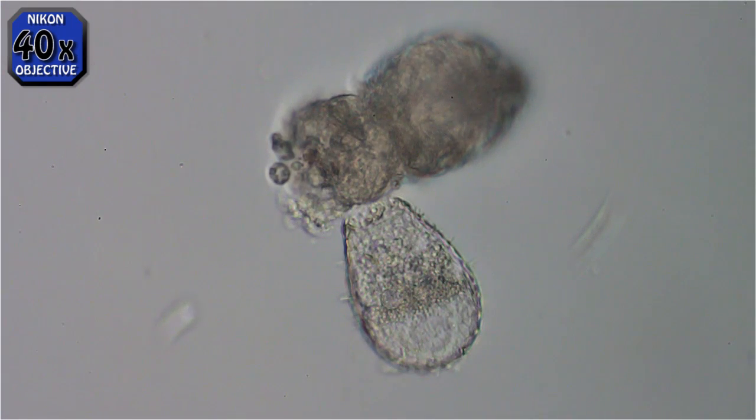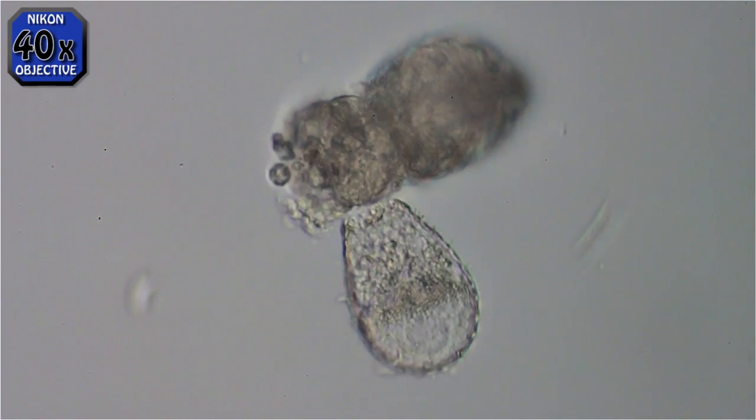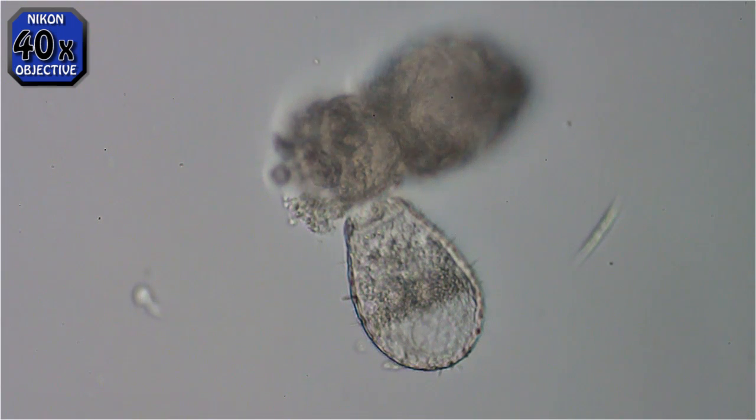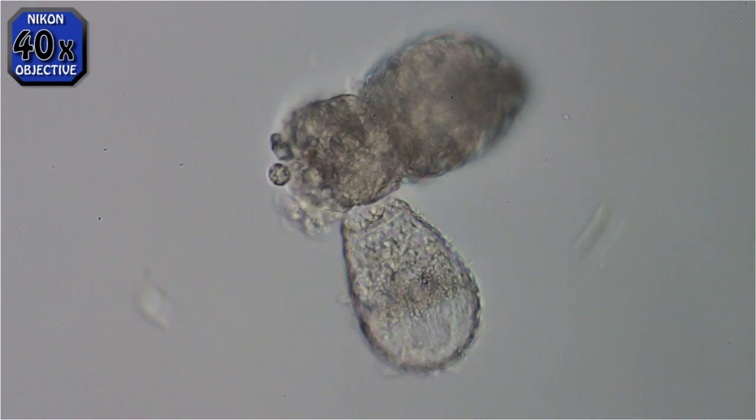Now we're back to normal speed. The vibration you're seeing — I live next to a highway, so that's probably a truck going by.